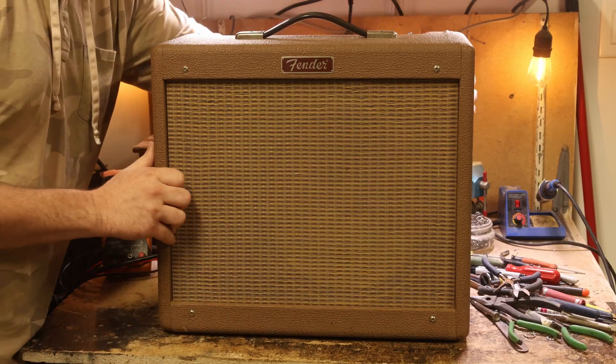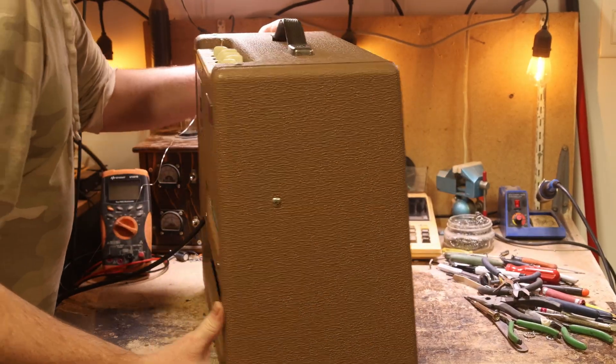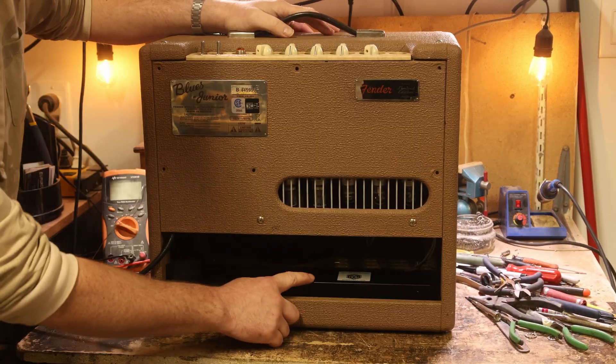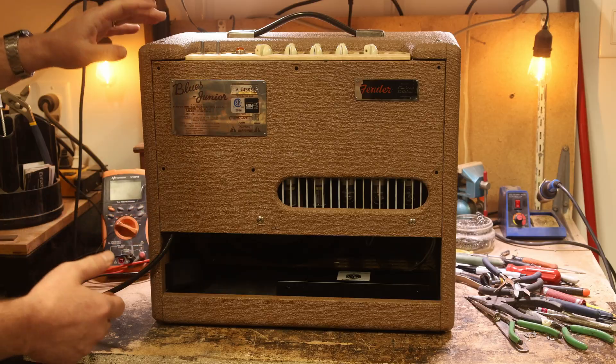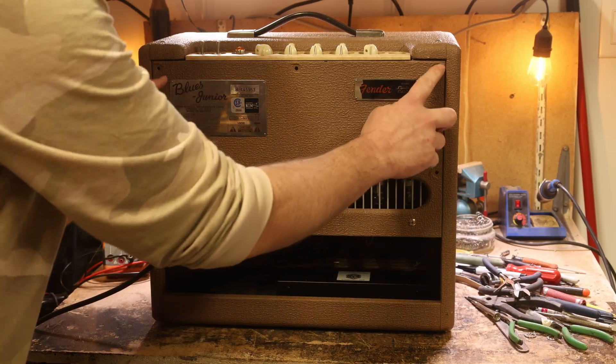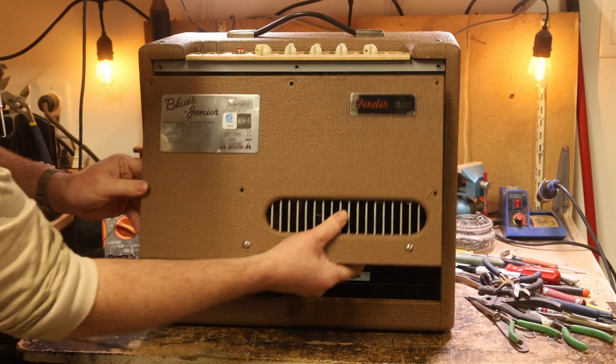Let's turn the amp around here and see if it looks any different from the back. It's a bit heavier than it was before. The reverb tank looks a little bit different. Let's open it up and see what it looks like on the inside. Notice I don't have any screws in it — I'll just pull that off there.